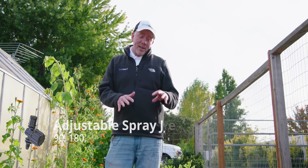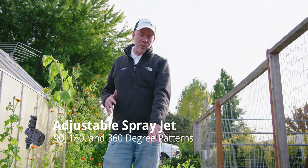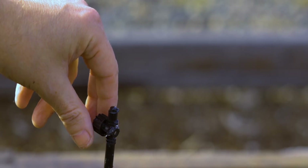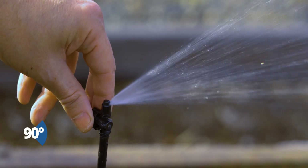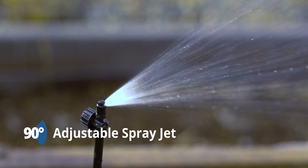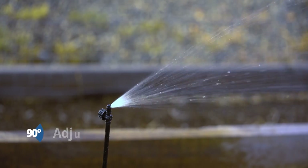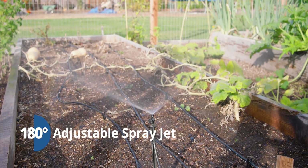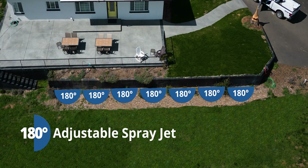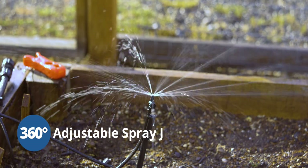Next up is our Spray Jet on Threads. It comes with a 12-inch stake and a little bit of tubing so you can connect it to your microtubing. This one here is a 90-degree version, and these are handy because they come in 90, 180, and 360-degree sprayers, so they can be used in a variety of spray applications. The 90-degree ones are good to use in corners. The 180 is good if, say, you're doing a small lawn — you could put it against the back edge and have it spray 180 degrees in. The 360 can be placed in the center of something you want to water.